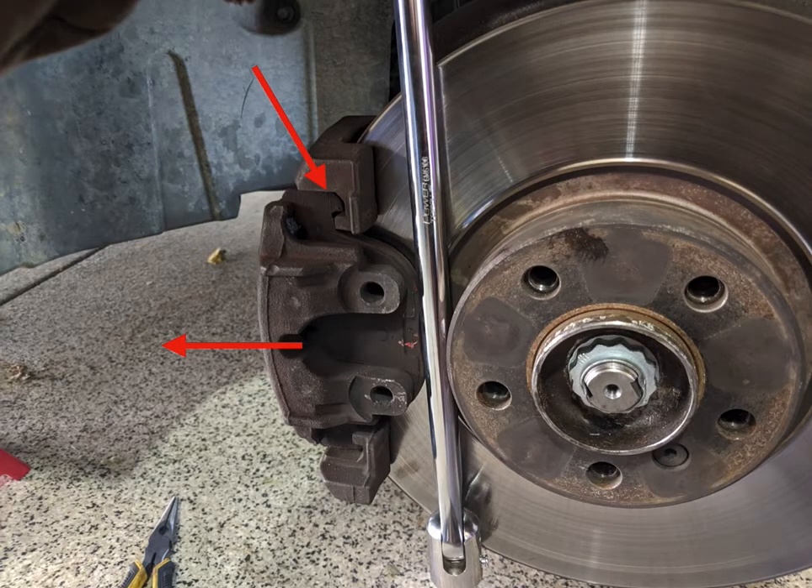Then the next thing you do is release the caliper from its mount — you can see the two arrows there showing where it actually separates. This is probably pretty tight because your brake pads are pressed against the rotor. So I used my breaker bar and just inserted it between the brake pad and the hub and kind of banged on it a little bit until it pushed away and I was able to free it.